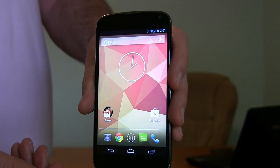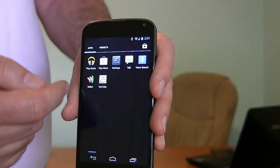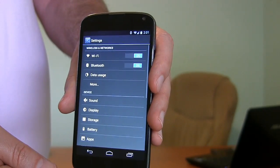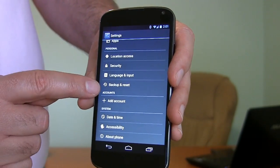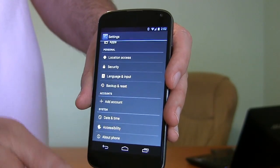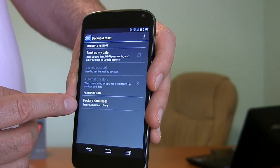So you want to go into Settings. This is assuming the phone is still running well enough that you can get to this point. Go into Settings, scroll down the list of settings until you get to Backup and Restore. And right here is the Factory Data Reset.